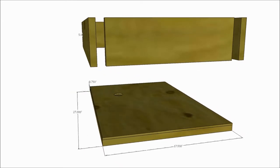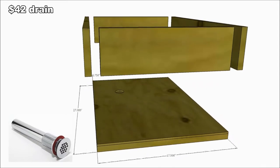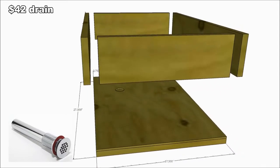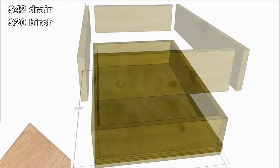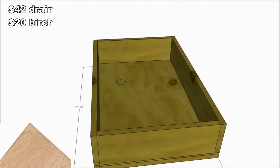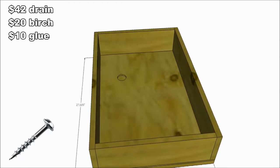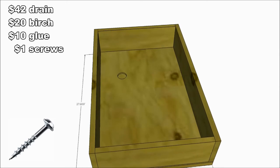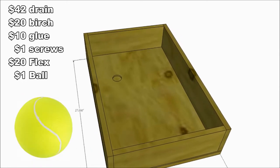We're planning on using: number one, a sink drain — about $42. We will repurpose some 3/4-inch plywood, and buy a small piece of 1/4-inch birch plywood — about $20. We'll need some wood glue — about $10. A few Kreg 1.25-inch pocket screws — about a buck. One can of Flex Seal liquid rubber — $20. And one tennis ball.